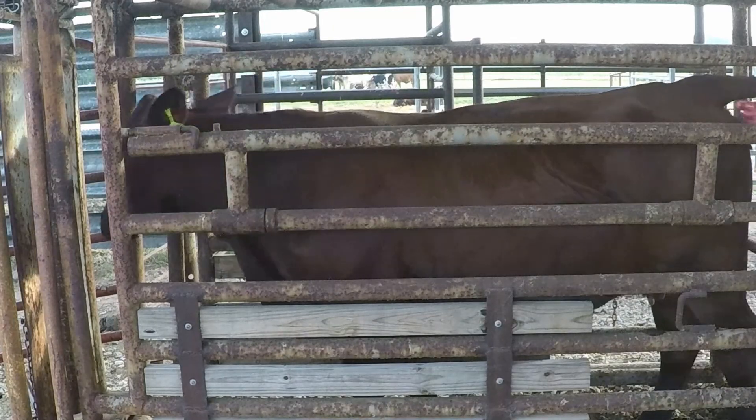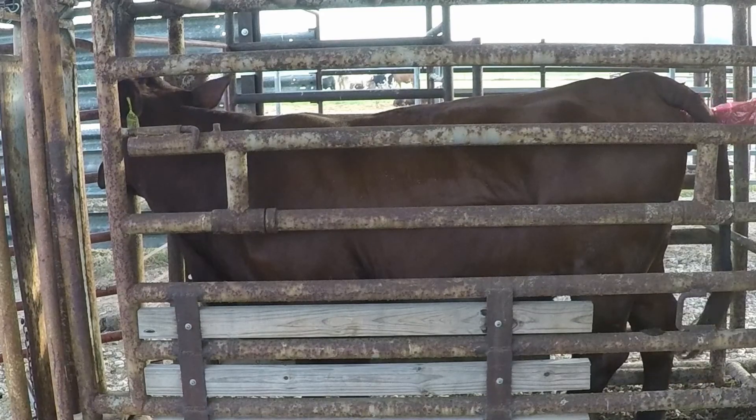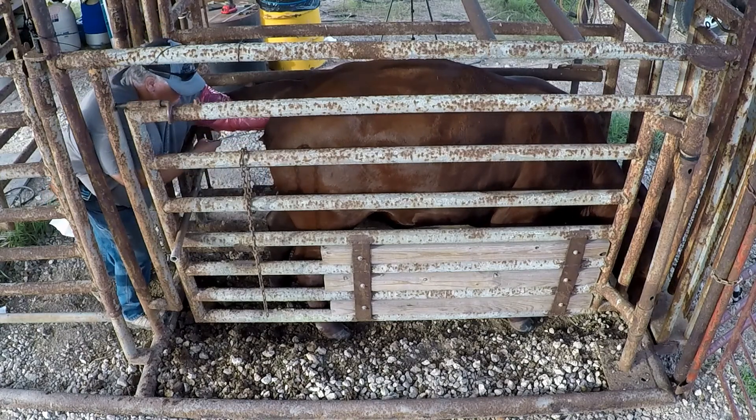Here we go. This is a Sennigertrudis. Actually, I think this is an AI baby from a couple years back.